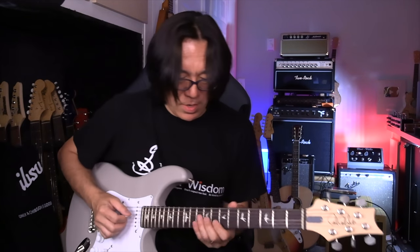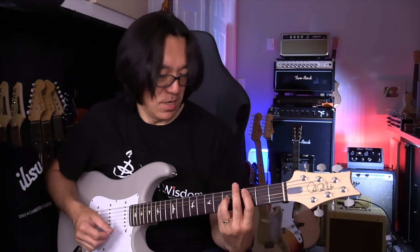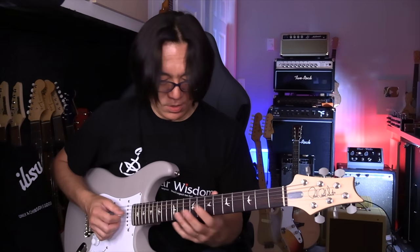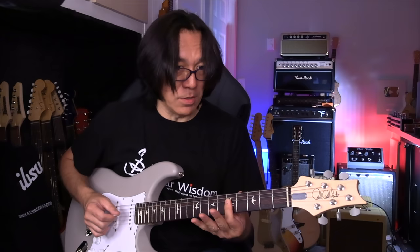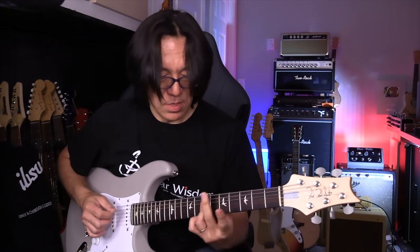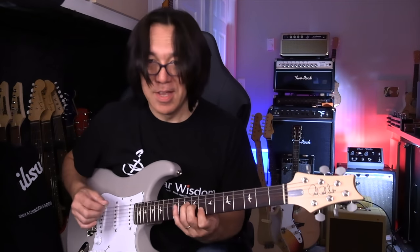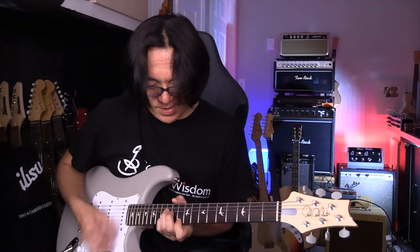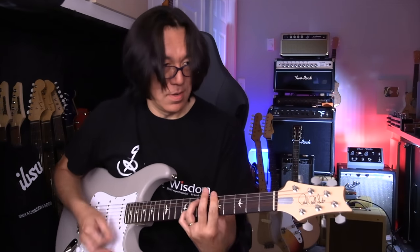So that means now you play D to C, D to C. You made a melody — voice leading. Almost like a motif. And there you go: A Beginner's Guide to Funk Guitar.